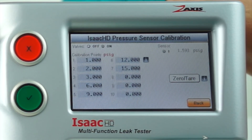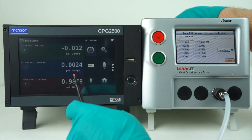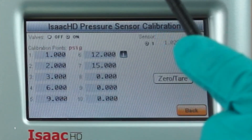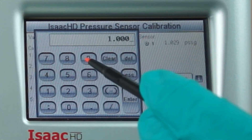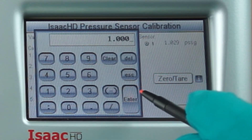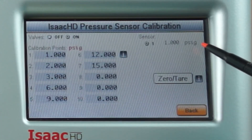In this case, let's modify the first calibration point of 1 PSI. I'm going to dial with my digital pressure gauge 1 PSI, or as close to it as I possibly can, and I'm going to touch this calibration point, which should bring up a number pad. I can either change it or leave it the same. In this case, I'm going to leave it the same and reteach the machine what 1 PSI is by pressing enter. The value in the upper right-hand corner flashes to its new value.